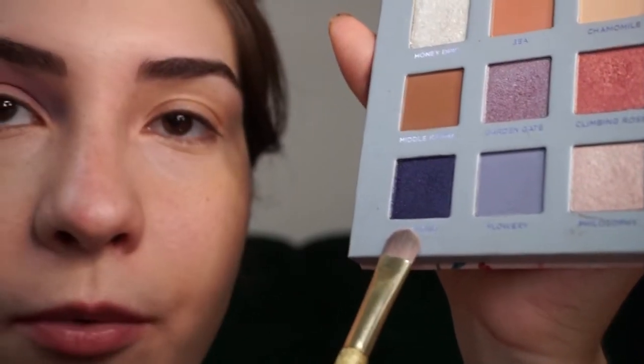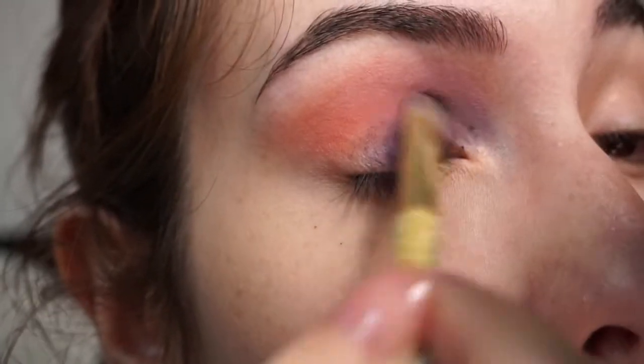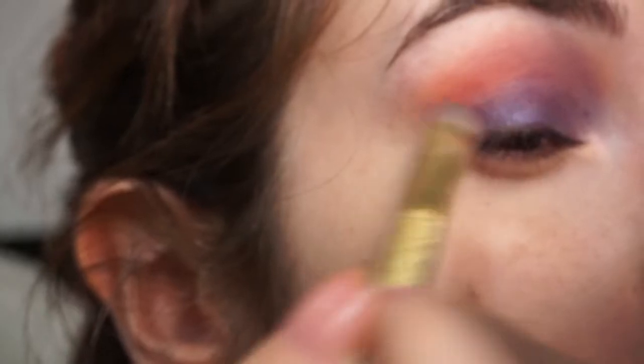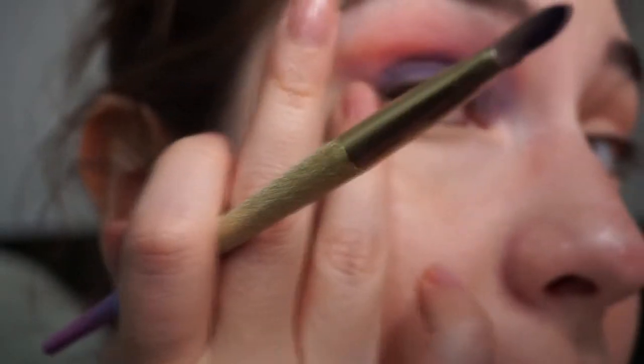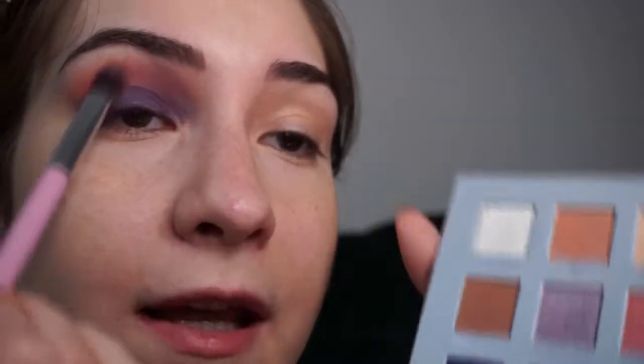Up next, with a packing brush I'm going to take anemone, this shimmery blue, and put it all over my lid. I'm starting to think this might not have been the best brush for the job, but I'm going to put it in the corner and all over my lid, keeping it slightly winged so it doesn't quite end at the edge of my eye. Then with a blending brush, I'm taking anemone again and blending it into the pink above.